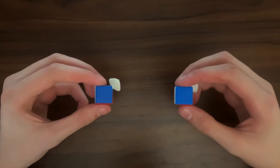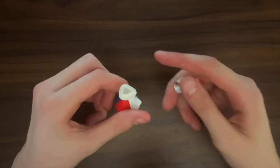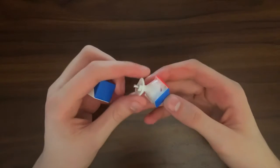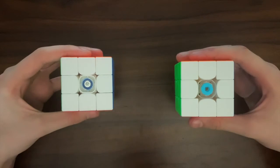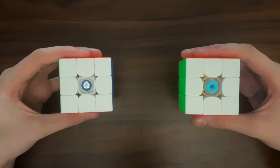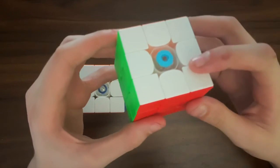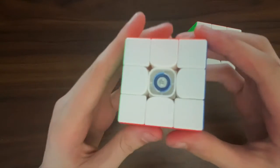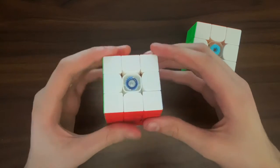Looking at the corner pieces, the GAN cube has core magnets, which obviously the RS3M doesn't, and on the GAN 12 they can be adjusted to match whatever preference you have. Now, if we look at the tensioning system on each, you will notice that the GAN 12 has a specially designed system, whereas the RS3M does just have a spring, a screw, and a weird blue bit that you can adjust.